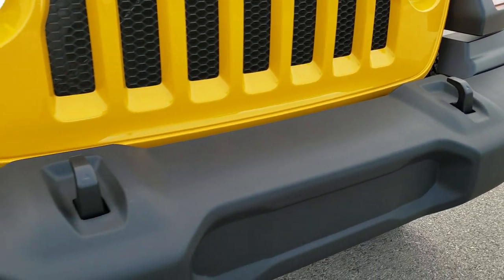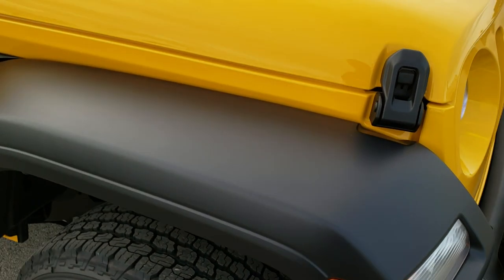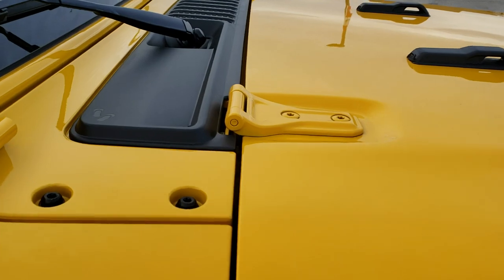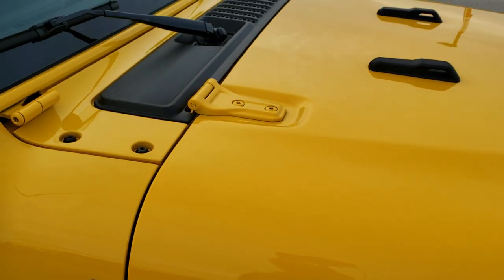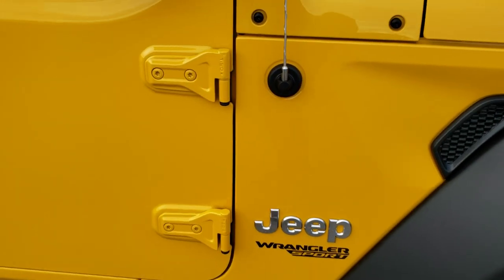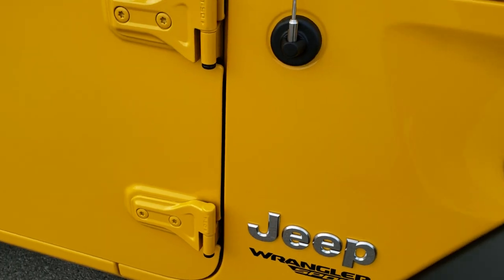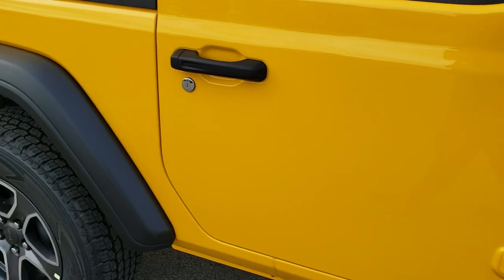We've got the tow hooks in front, the side marker lights and the fenders. If you ever notice this, it's got the little sandals on that plastic piece there — it's the first time I've noticed it. It has the T50 indented into the door hinges there, so you know which Torx wrench to take those off with.